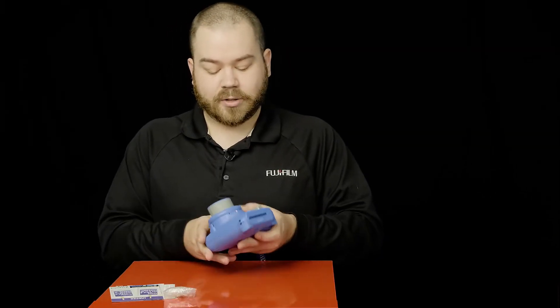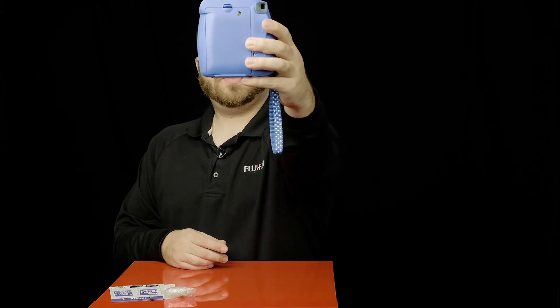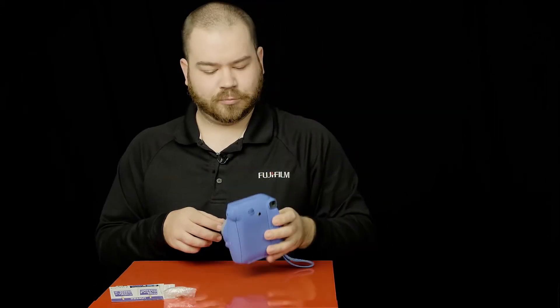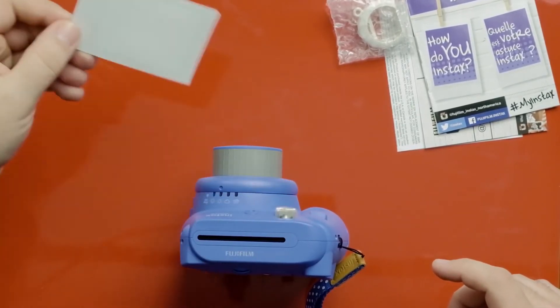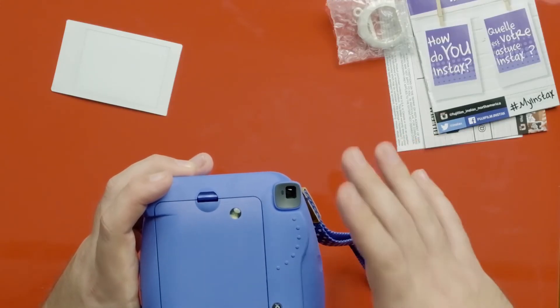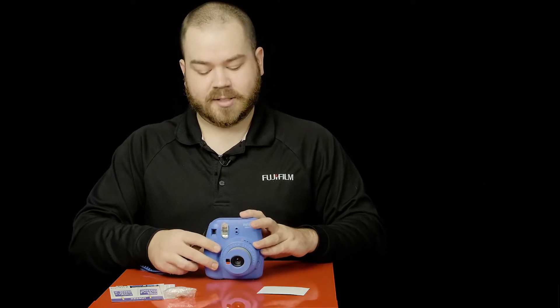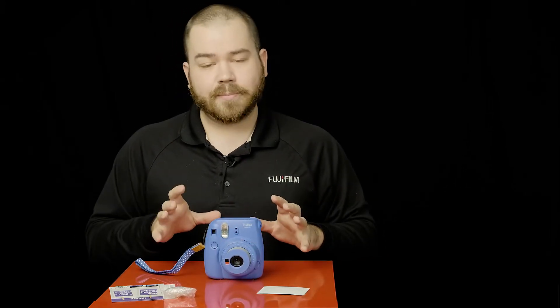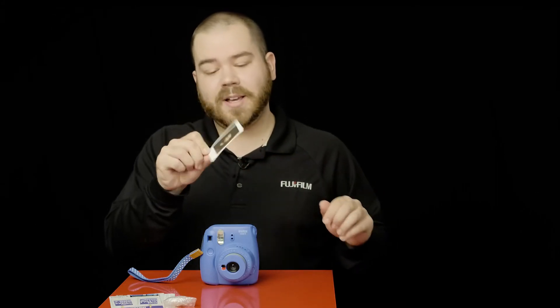If I go and take a picture, I can take a selfie using the little mirror in the front to frame my shot. The frame comes out and I can just let it go. One thing to mention: when the LED is blinking, it's charging up the flash; when it's not blinking, it means it's ready. With a set of batteries, you can go through 10 packs or 100 pictures. As you go on, it might take longer for the flash to recycle and have enough power to fire.